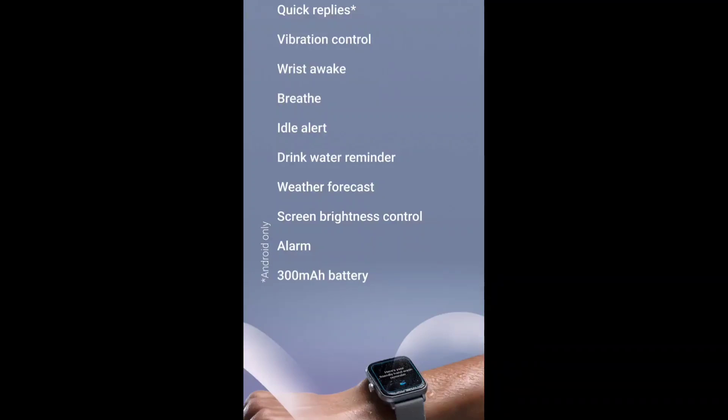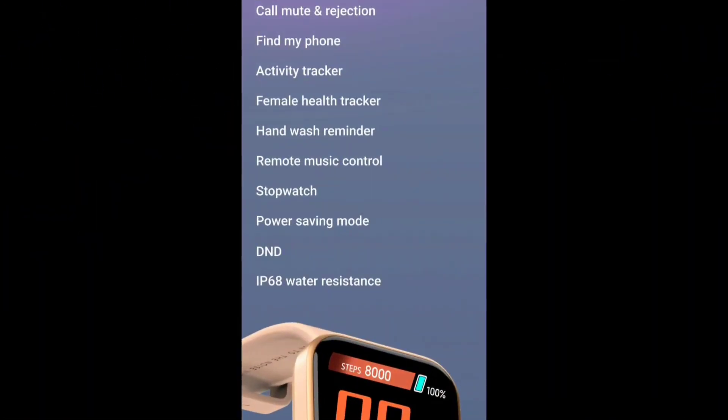You can also check Bluetooth calling features. There are smart widgets including call, mute, and rejection controls. There is also a find-my-phone option, activity tracker, female health tracker, hand-wash reminder, and remote music control. Even without a music player open, you will be able to change the track remotely.